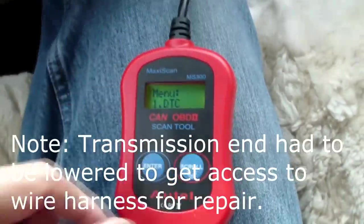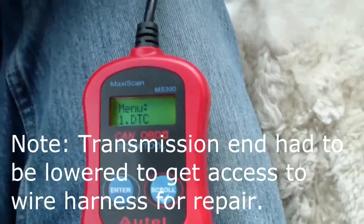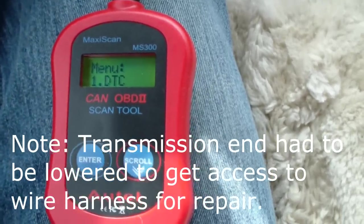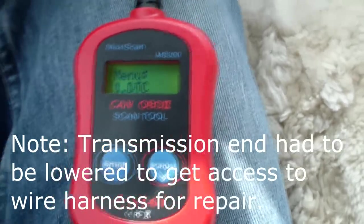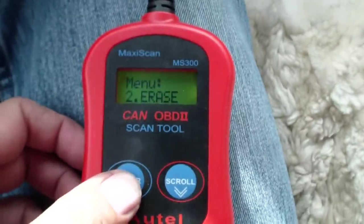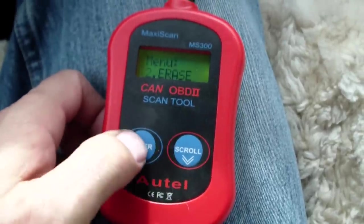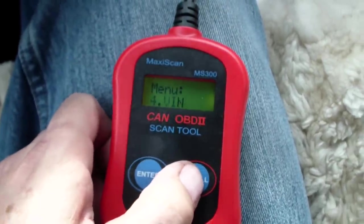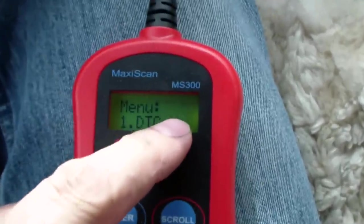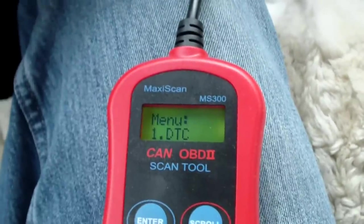Once the wire is repaired, we hook up our scanner. By the way, you can get them really cheap — I've seen $3 scanners on AliExpress.com, they call them ELM 327, and they pair up to your iPhone. So we scroll down, go to erase, press enter, say yes — erase done. Now we re-scan, and we see we have zero codes. That's the final step of the job.